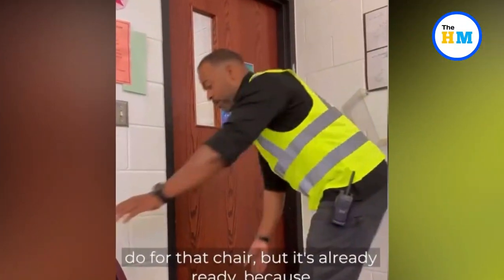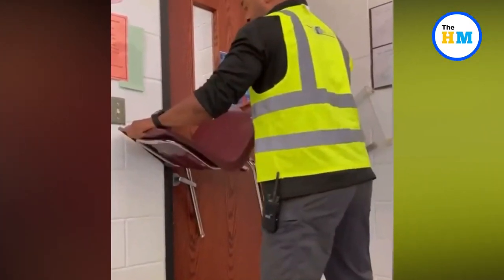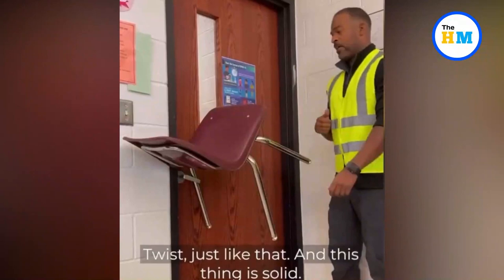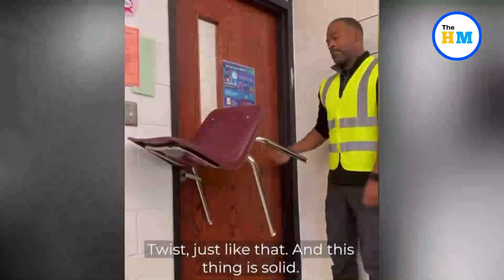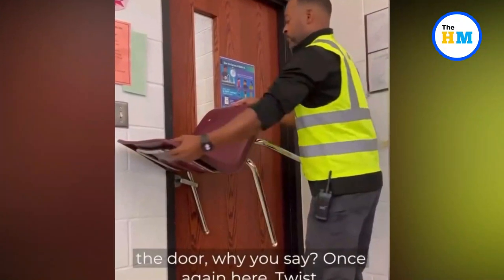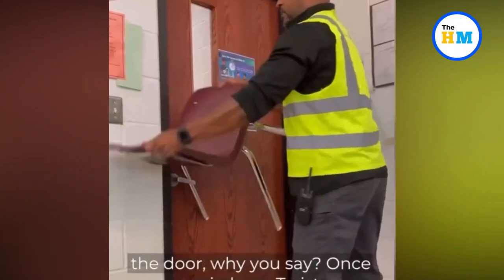The instructor then picks up the chair, wedges the back left leg into the door handle, and twists the chair backwards, leaving it suspended. 'All you have to do is take it, put the back leg in there and twist just like that,' he says. 'This thing is solid, it's not going anywhere and that took me what, two seconds — but that's not even locking the door.' He then removes the chair and demonstrates the technique again, assuring his audience the door cannot be opened from the outside.